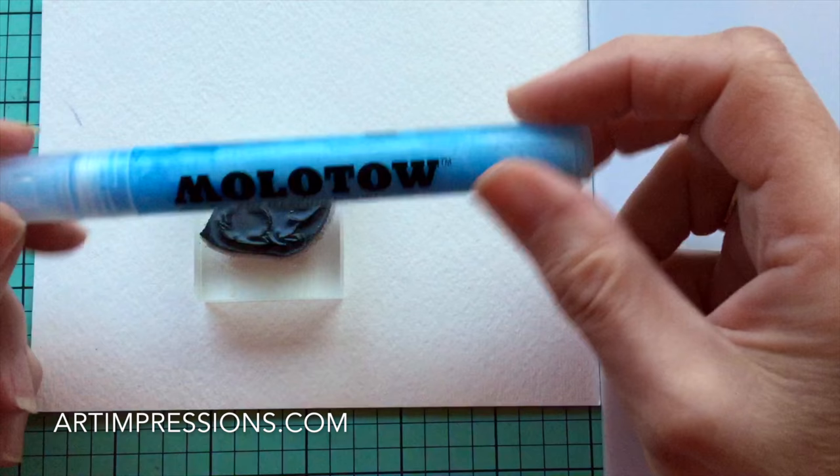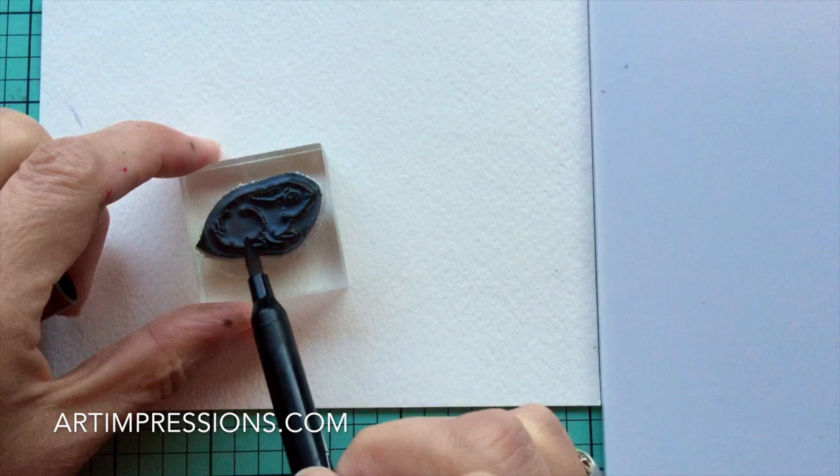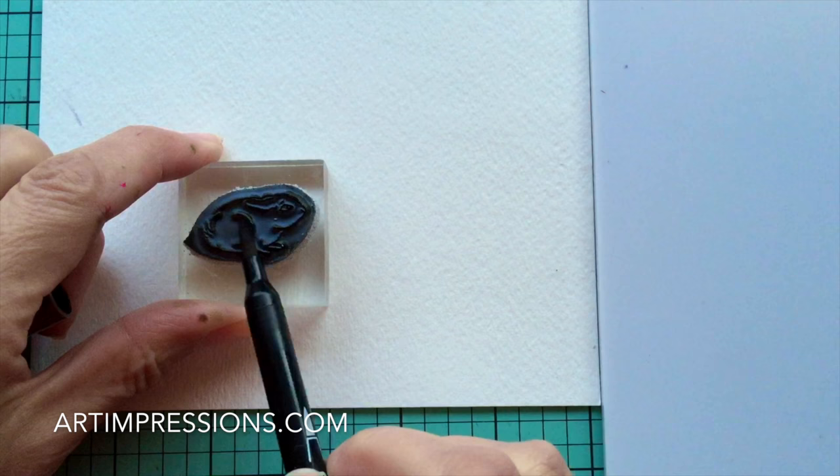We're going to start out with the bunny. We're going to stamp it, and we're only going to use half of him. Right here where the line of the haunches is, we're going to stop right there — just get his face and his little paws in the front. Let's stamp him right in the middle of our paper. We're going to use our positioner now, because we want to make sure we get the mailbox in the right place.